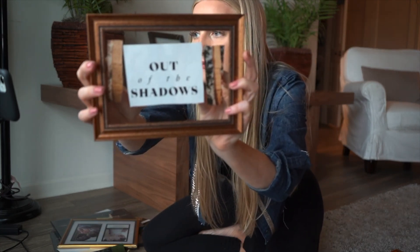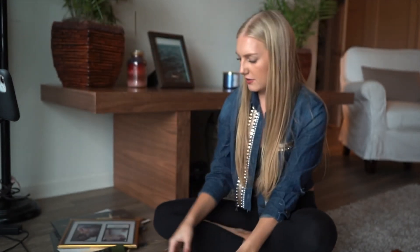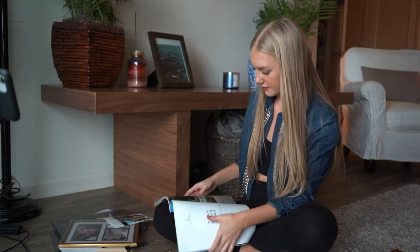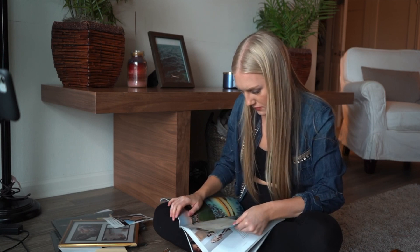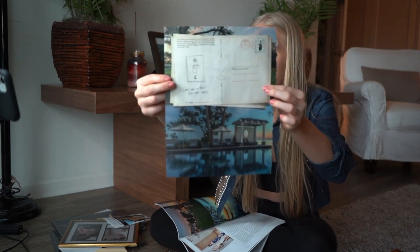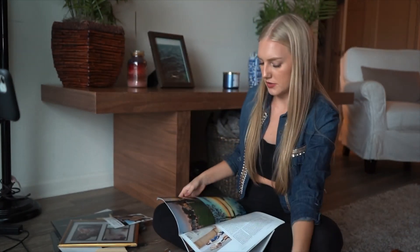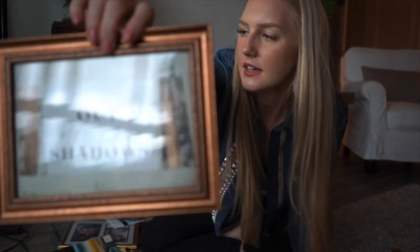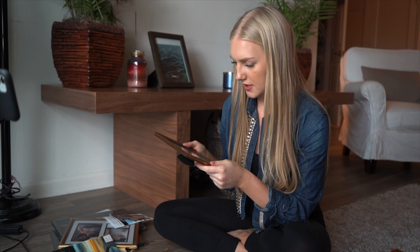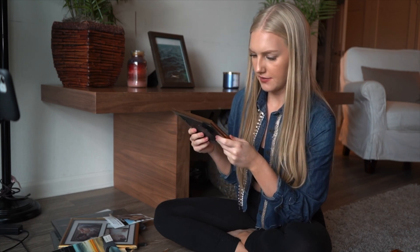I'm going to try to make something cute out of it, but I need a background for it. This is what I have so far, but I need a background. Oh, I found this cool picture — it's like a postcard. I'm going to put this postcard behind that. Oh, I love it! It's so cute. We're definitely keeping that one.